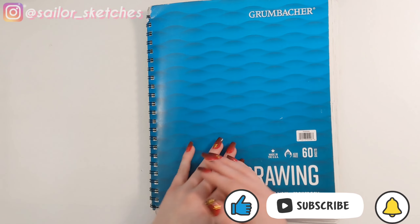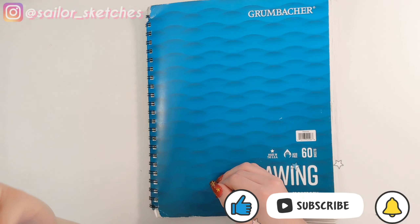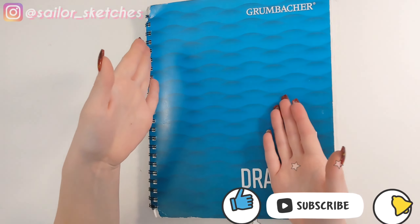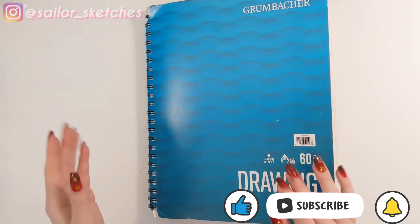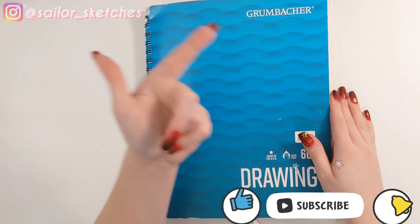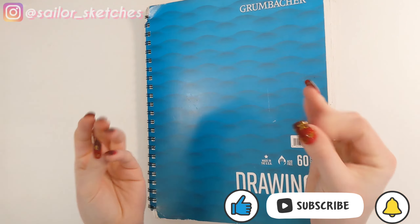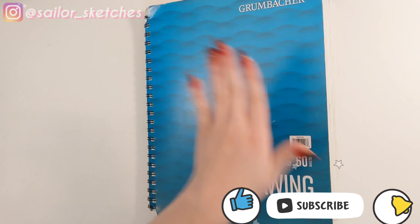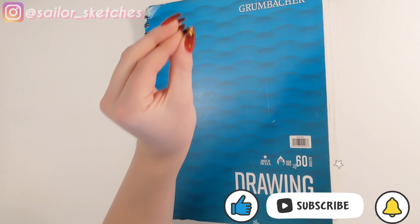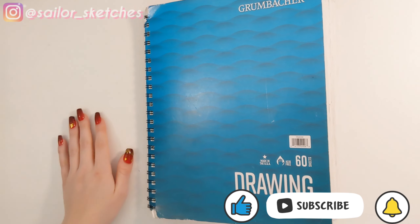I don't really have anything else to say — these sketchbook tours are always really bland, is it just me? They just don't have anything to them besides "this is what it is, here's a drawing, and then goodbye." But anyways, thank you for watching, thank you for being here, and thank you for 500 subscribers. I feel so good about that. I will see you guys next Sunday, 3pm central time, US and Canadia — and yes I do say Canadia even though it's Canada, but I've been saying Canadia all my life. See you guys next video, bye!